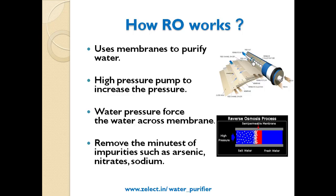How RO works: It uses membranes to purify water, with a high pressure pump to increase the pressure. Water pressure forces the water across the membranes and removes impurities such as arsenic, nitrate, and sodium.